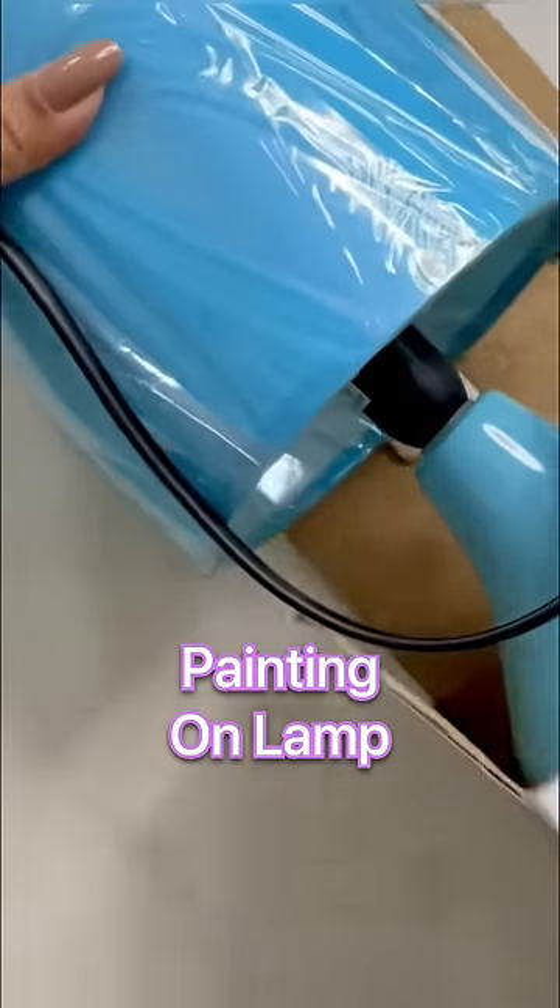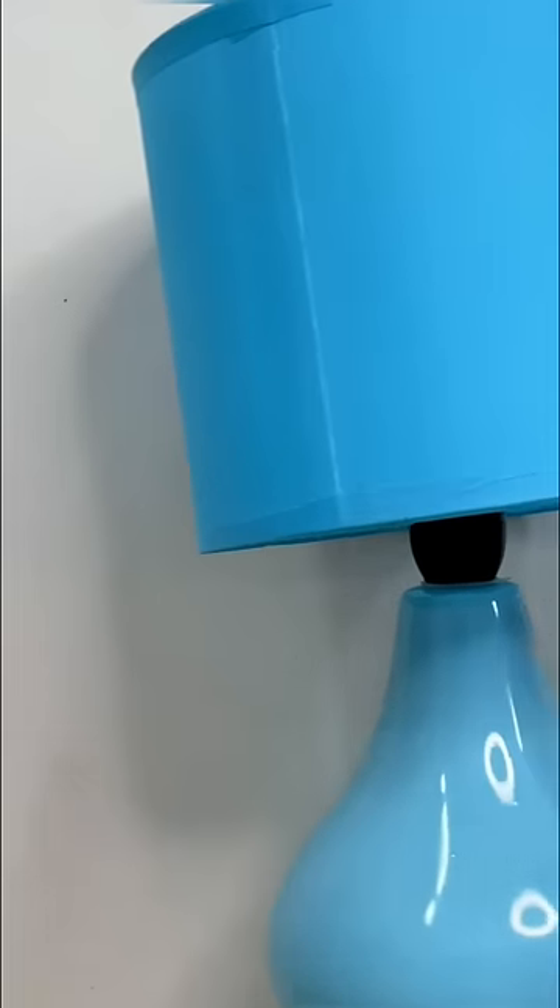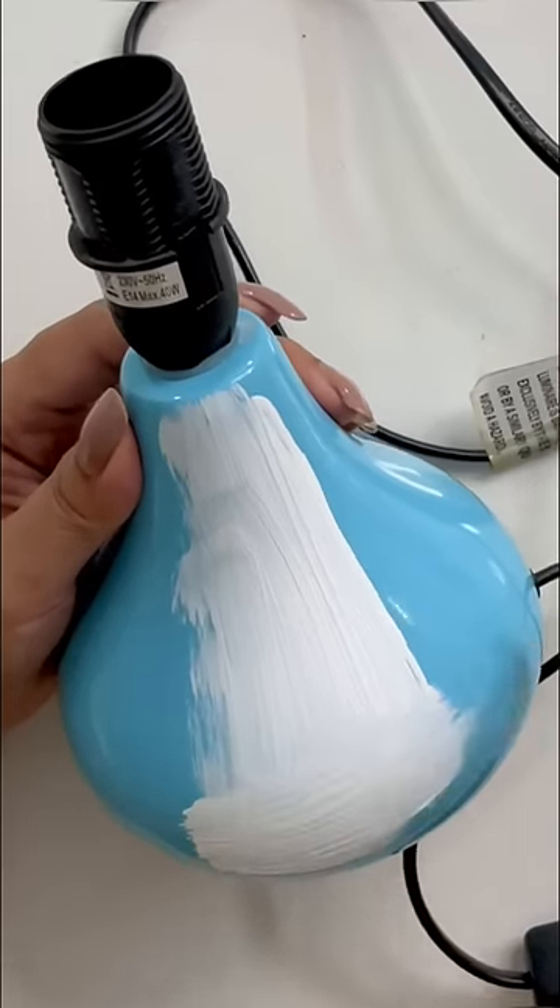Hi guys! So, today we will paint on the lamp. Are you ready? This is a lamp that we are going to give a new look. And yes, I am going to do this for the first time. It's gonna be fun.